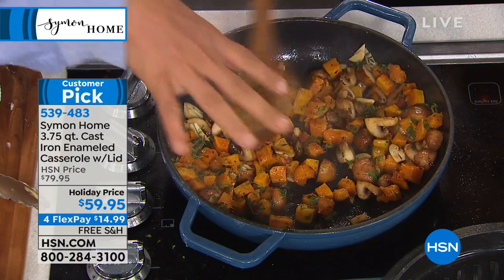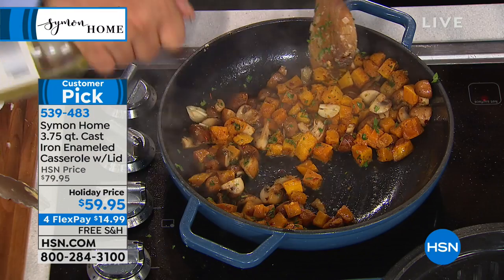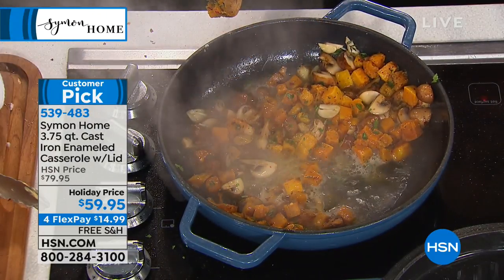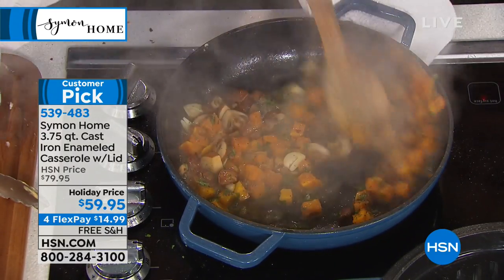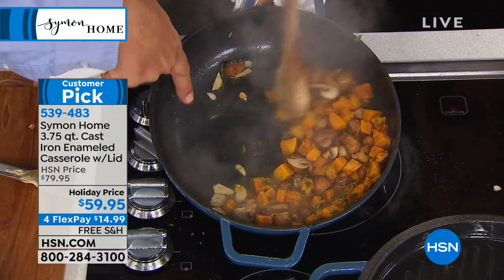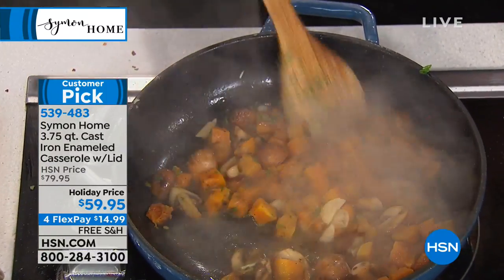Chefs call it the fond — all it means is those little beautiful brown bits that form at the bottom of the pan. When I put some white wine in here to deglaze — you'll hear chefs say deglaze — if Liz rubs it with the wooden spoon, look: not even a nugget has stuck to the bottom. It's all up into our sauce, and that's what we want.